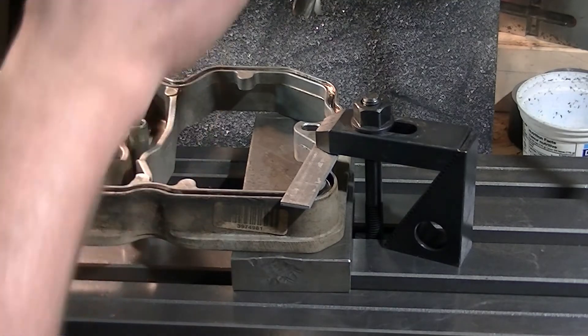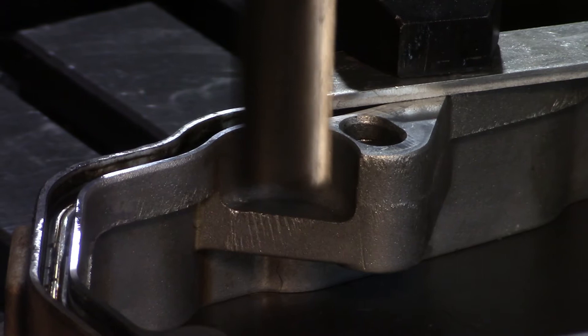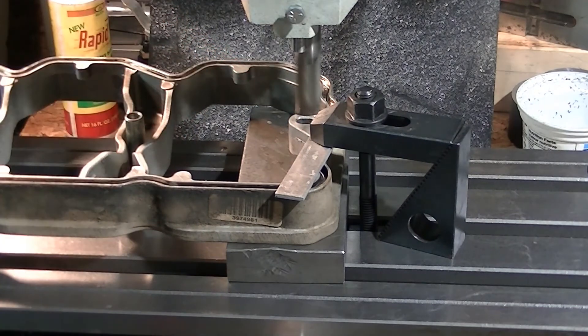We've got the rocker box cover set up on the mill on a couple of parallels — parallel enough for our purpose here. We've got a 3/4 inch end mill in, making sure we're clearing everything. The WD-40 makes an excellent cutting fluid for aluminum.